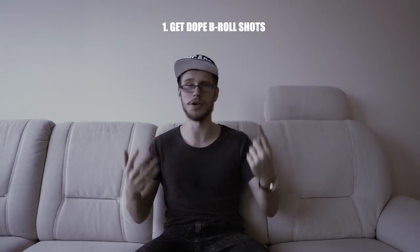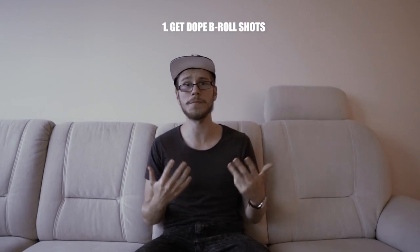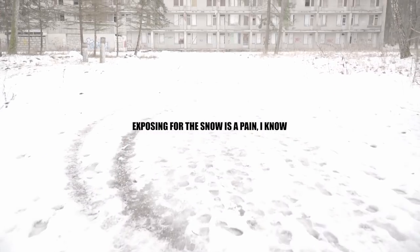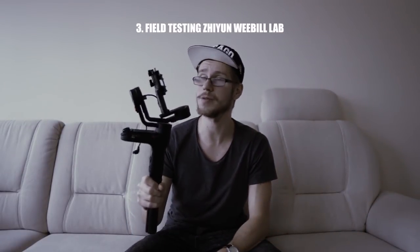There are three reasons why I want to do that. First is to get some dope b-roll shots and get a little motivation going. Second is to show you guys how to film in winter, because nailing that focus and exposure can be rather difficult. And third is to show you a new toy I got — the Zhiyun Weebill Lab — and we're gonna be field testing it. I'm actually going to be showing you some real-time 4K footage.